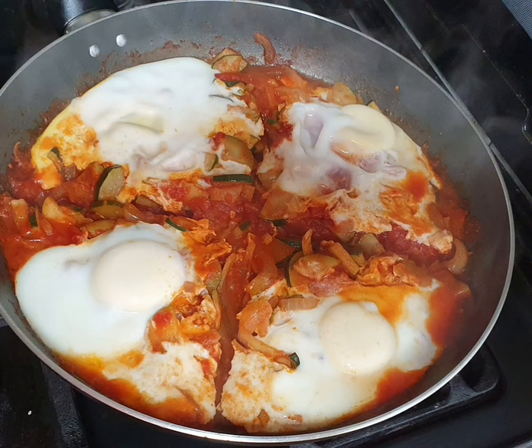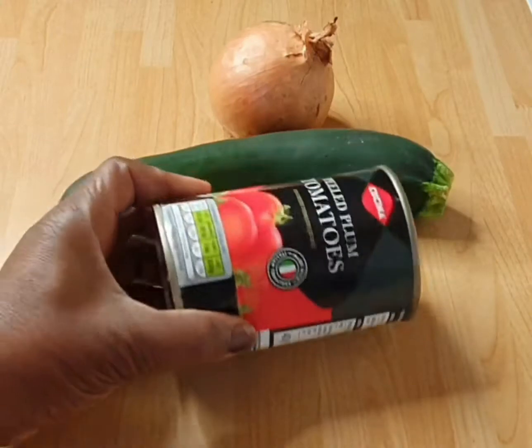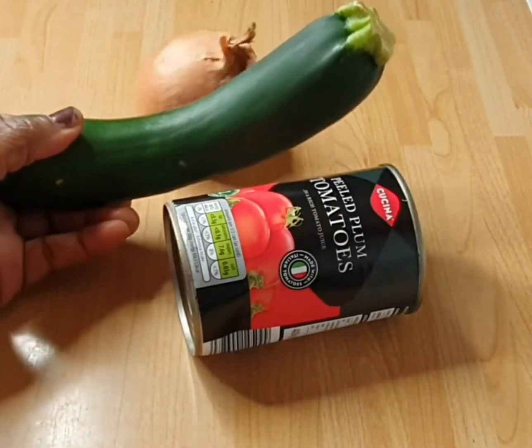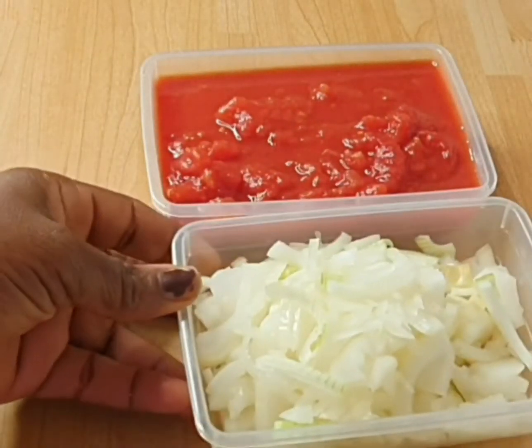Hello and welcome back to JK's Corner. If you're new here, my name is Joke. If you've been here before, thank you very much for coming back. Today I'm making shakshuka. Shakshuka is poached egg in tomato sauce. It's a popular Mediterranean dish and it's a variation of our Nigerian eggs too.